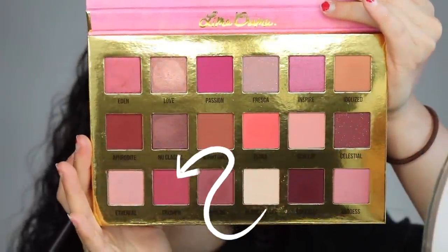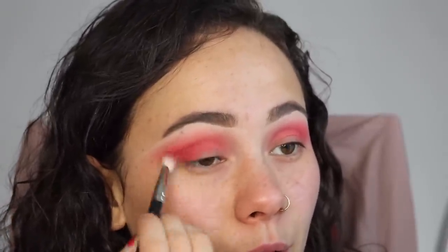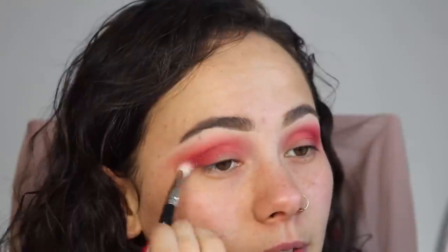Blank Canvas is just going to set the concealer. To add some depth into this look, I'm going to take the shade Triumph on a MAC 217 — I didn't buy this, it was just nearby — and put it into my outer corner just to add some depth. These colors are blending really beautifully, oh my goodness I love this palette.